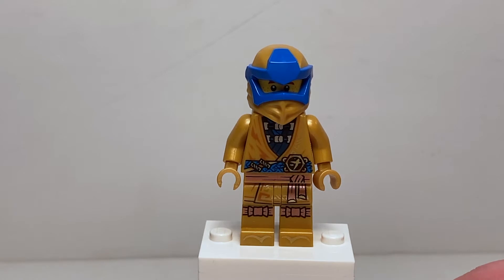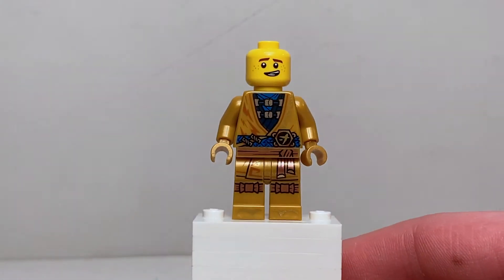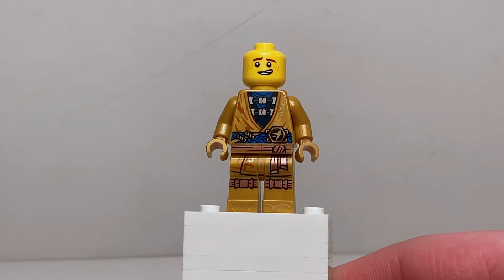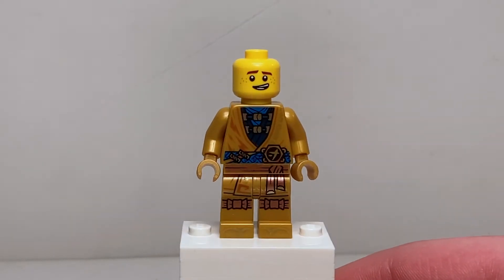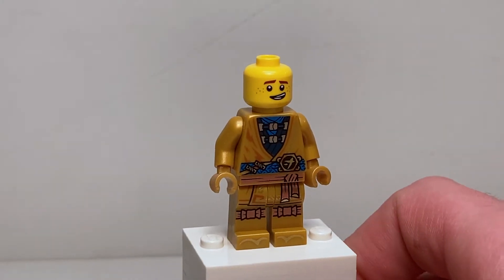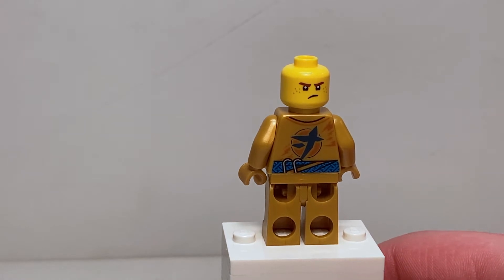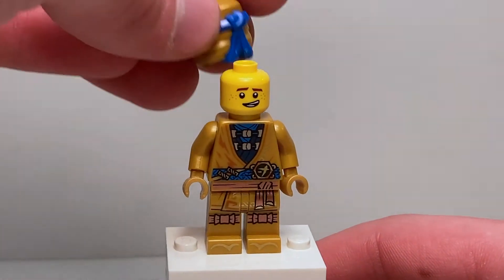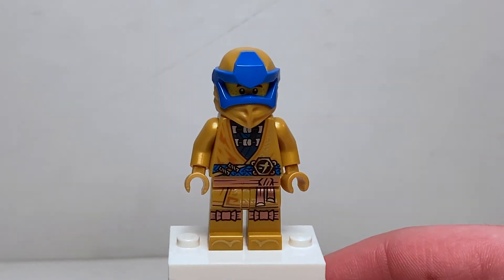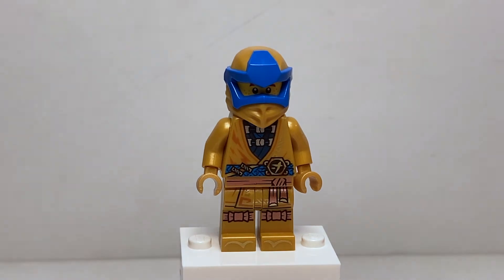Pulling all his armor off you can get a much better look at his printing. His helmet off too — you can see he's got very nice gold robes with lightning designs and blue underneath, with a nice belt design as well. His legs are identical to all the other ninja in their golden attire. He's got nice designs on the back which are normally covered by his armor, and that gives you a better look at both facial expressions.